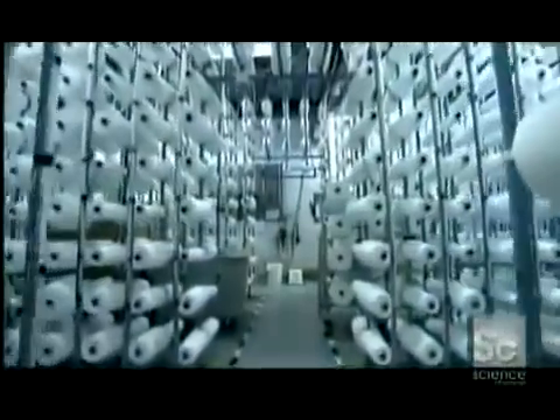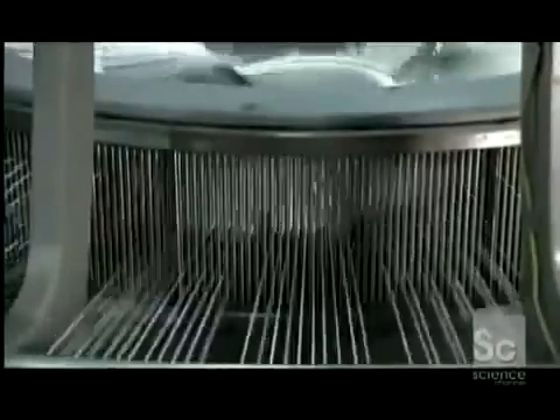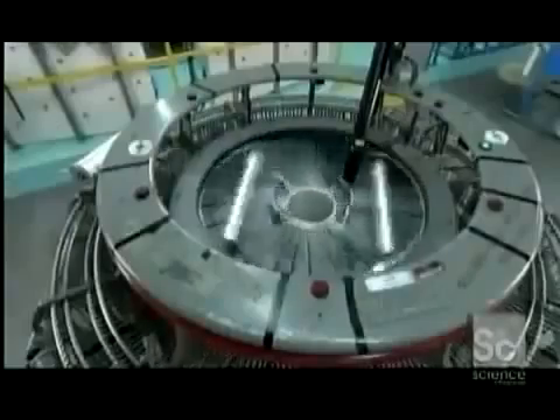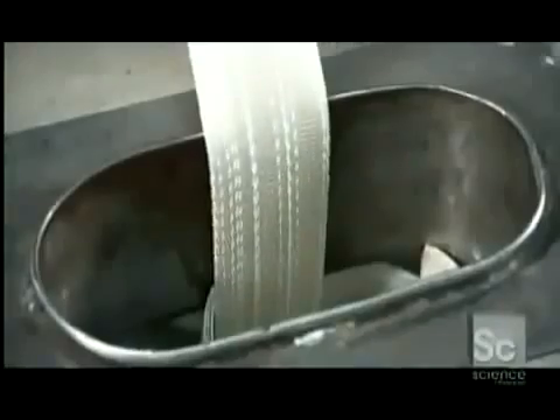Production begins with hundreds of bobbins of polyester yarn feeding automated looms a floor above. A series of spring rods keeps the yarns under uniform tension, which is essential to create a tight weave. The factory programs each loom to weave specific patterns, which incorporate identifier stripes — a visual guide to help workers assemble the fire hose later on.